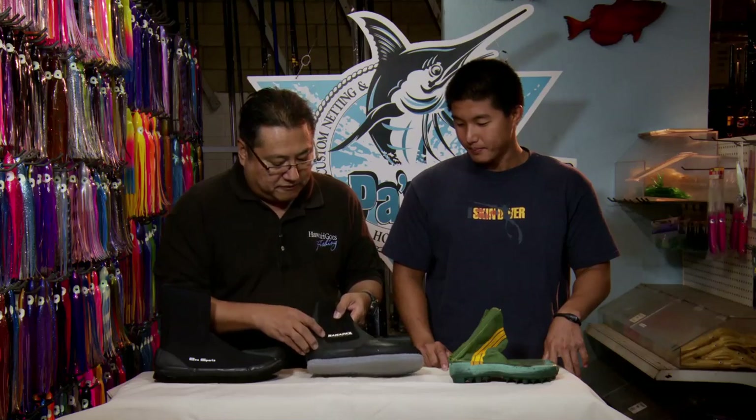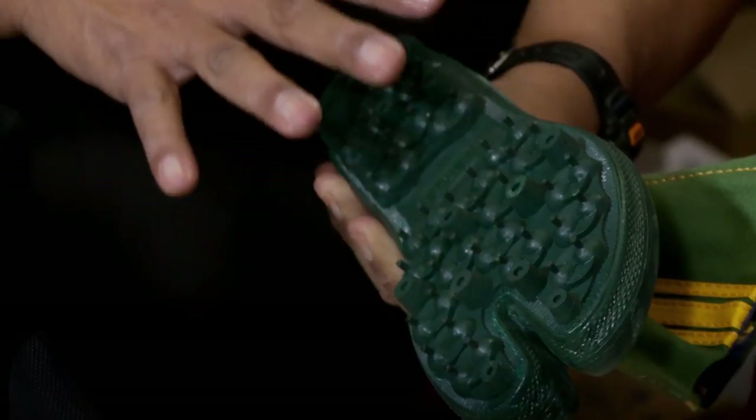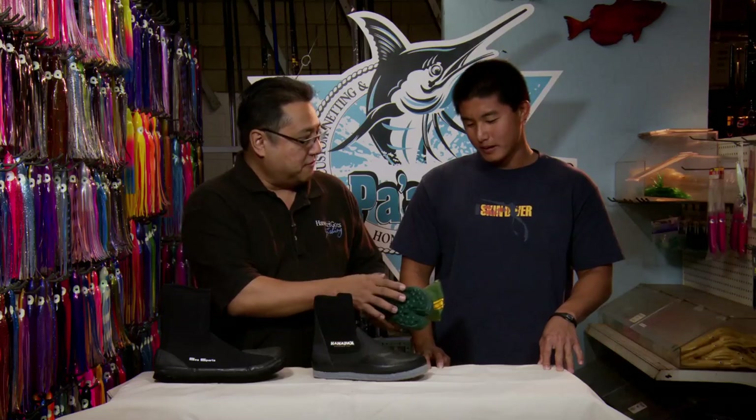This is the special Hanapaa Fishing edition — only at Hanapaa Fishing Supply. You won't find this at any other fishing store. People can still use these on the rocks where the waves are breaking and it's slippery — like when you're going opihi picking and stuff like that. It's good for that.